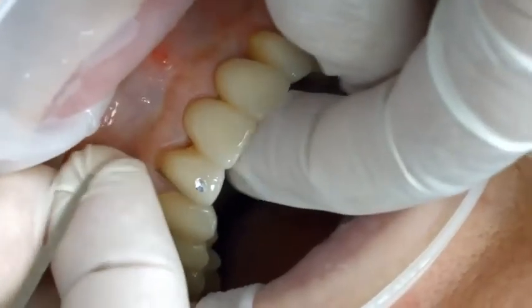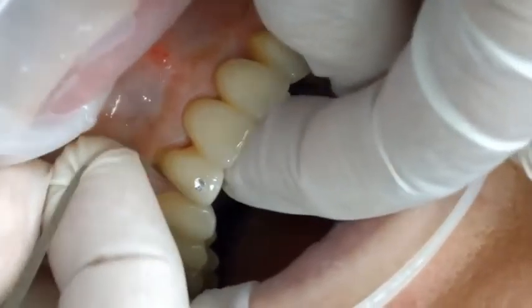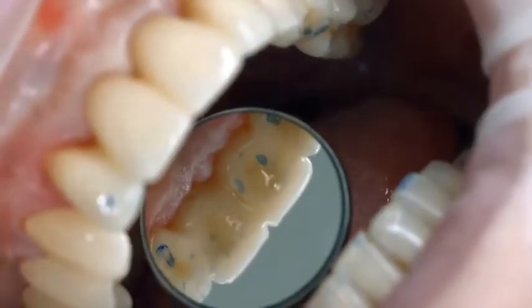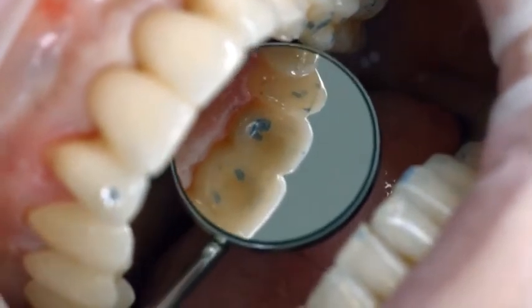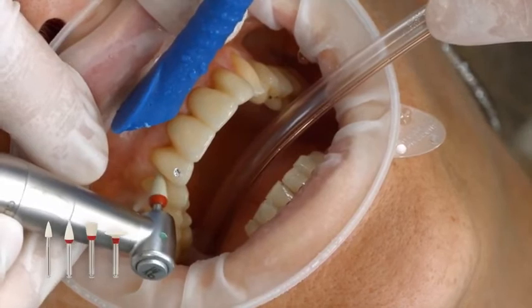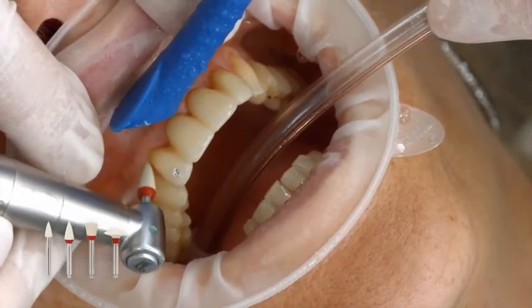Finish the proximal surfaces using finishing and polishing strips. Check the occlusion and functional movements in the process, and make adjustments if necessary. Polish the restorative margins with polishers, such as Optra Pol, or with discs.